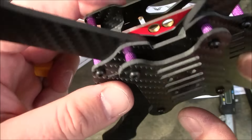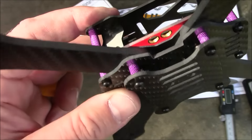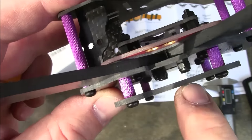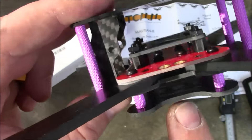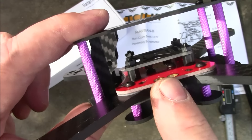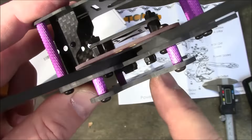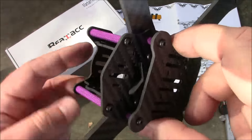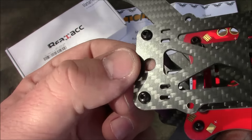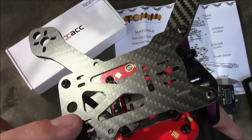Down on the bottom there's an extra plate, and the only purpose I can imagine for it is to provide a place to mount the battery strap. The way this frame is built there's no space up top for a battery strap — your battery plugs in right here and all your ESCs plug in here too, so a strap would run over the battery connection. Up top there's a hole in the back for video transmitter antenna mounting and extra holes for zip ties to hold things in place.